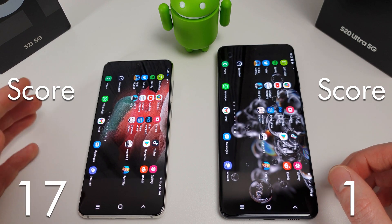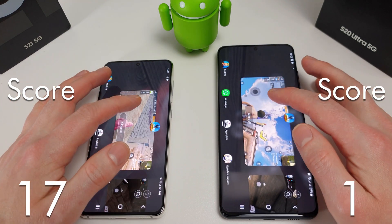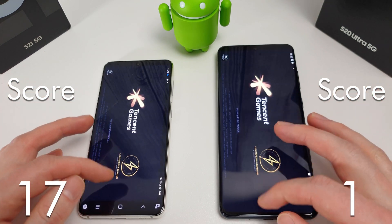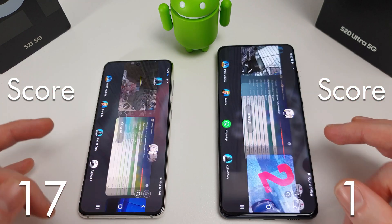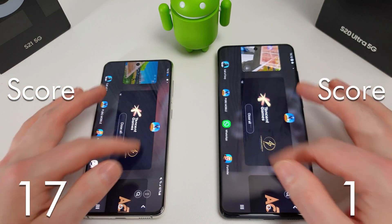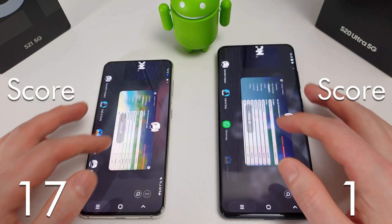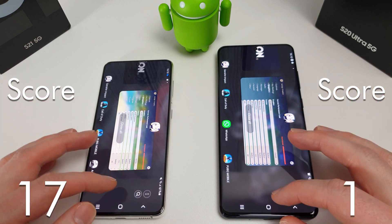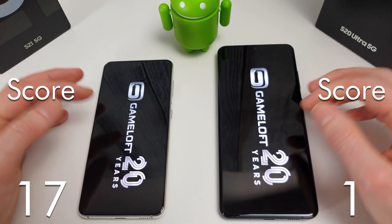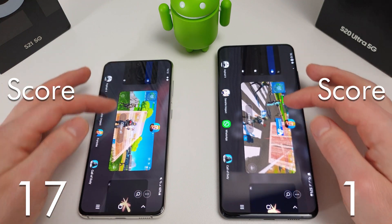Now we're going to test the memory management for the games section. Going back to PUBG — that's reloaded on both. COD Mobile has also reloaded on both. Genshin Impact has completely gone because it didn't even start up. Asphalt 9 has gone as well. And Fortnite.